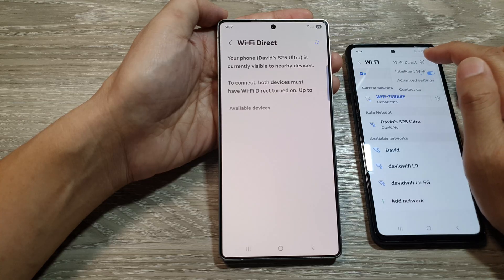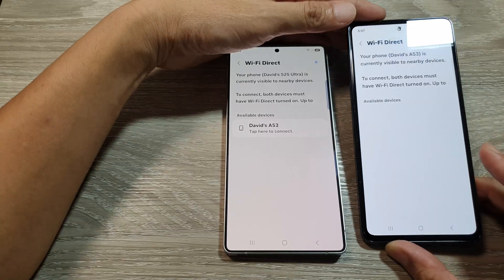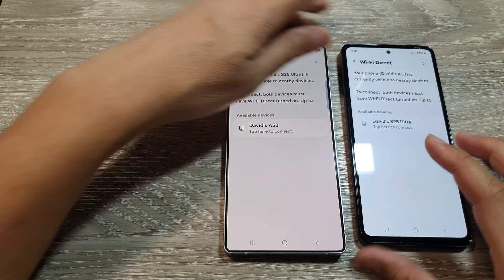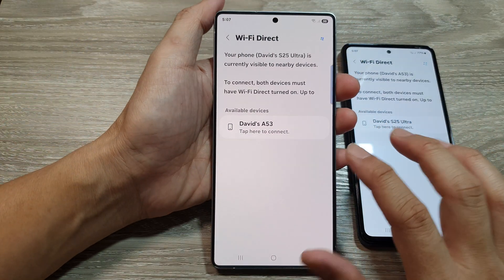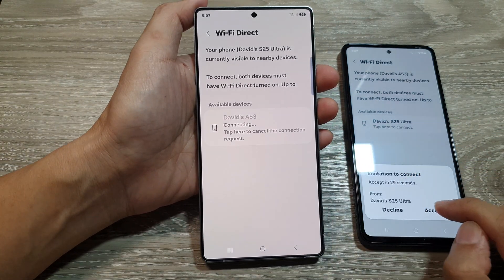So here, if I go into Wi-Fi Direct on this device, I should be able to detect the other device. Here on my Galaxy S25, I can tap on my A53 to connect and then tap on accept.